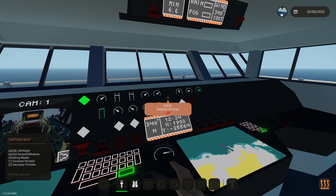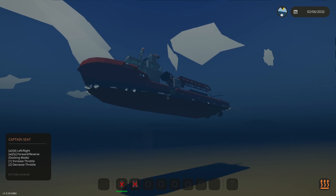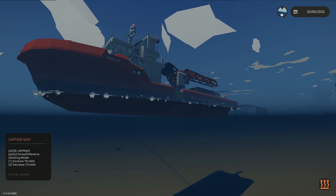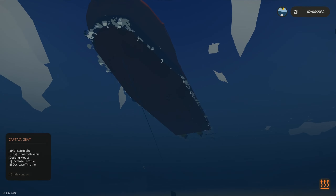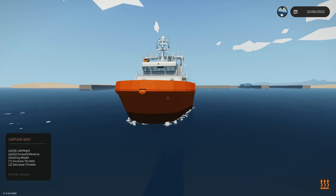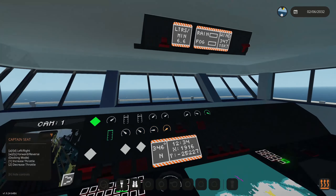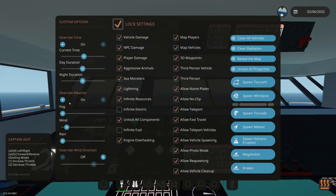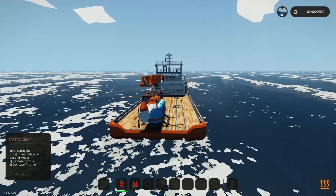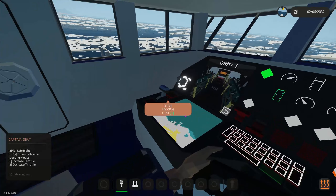It seems I've forgotten to raise the anchors, so let's do that now — you can see it kind of leapt off the ground and then reconnected to the ship, but nothing bad. The anchor raises back to where it's supposed to be. Even with waves, this ship does a pretty good job of handling them, especially with weight on the rear.